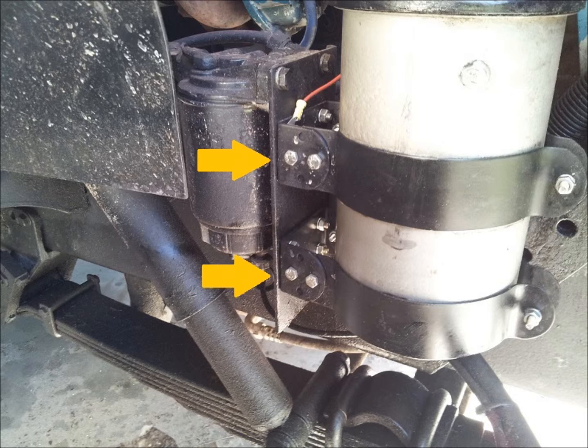Once installed, the brackets should be reasonably level, so parking the truck on a level surface and using a spirit level helps. Next, reinstall the fuel filter assembly and install the refiner canister using the mounting brackets just installed.